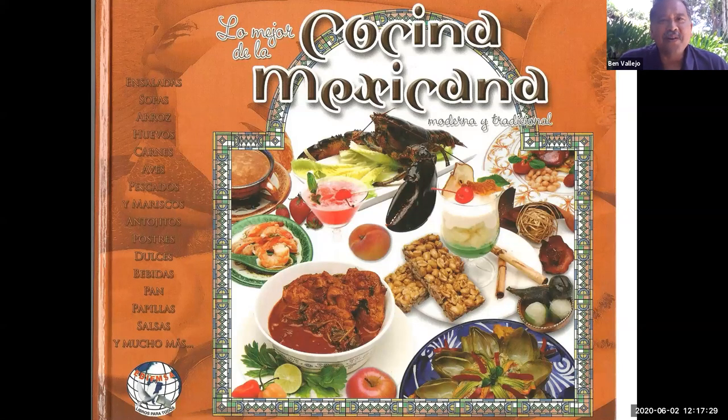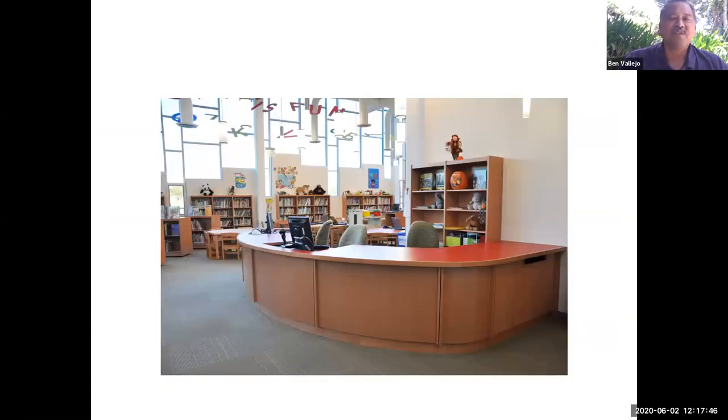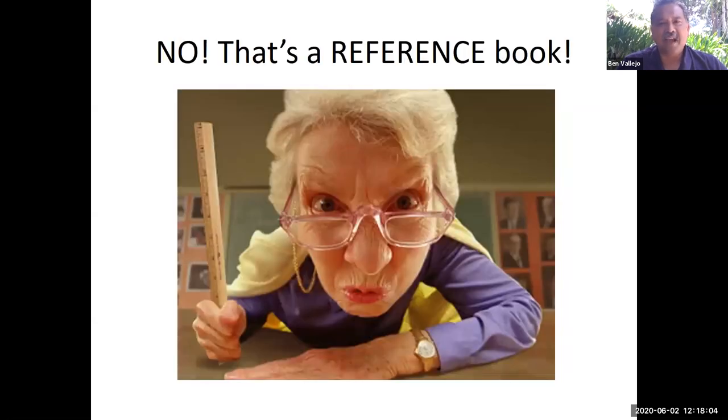Finally, I found this book: Lo Mejor de la Cocina Mexicana. I was in heaven — I was about to have the ultimate carne asada burrito. So I took the book, held it in my hands, went to the front of the library — the circulation desk — got out my library card, and gave it to the librarian to check out the book. You can take it for three weeks at a time. But the librarian said, 'No! That's a reference book. You can't check it out.'